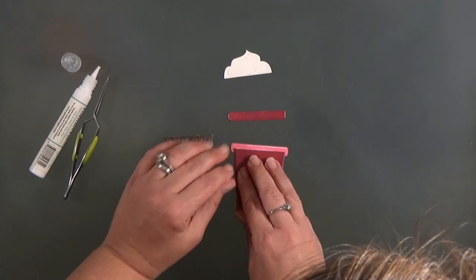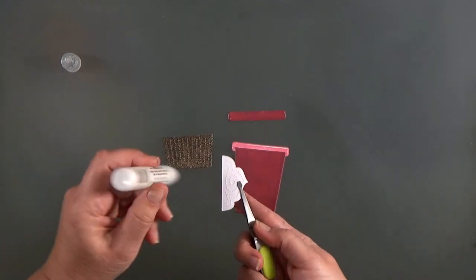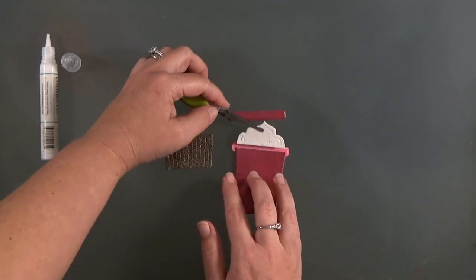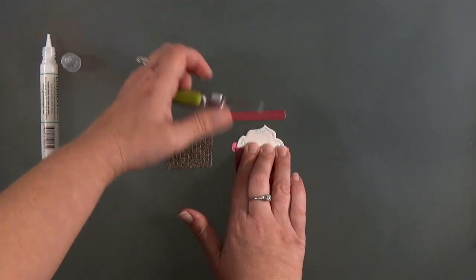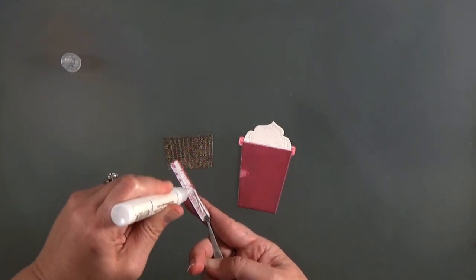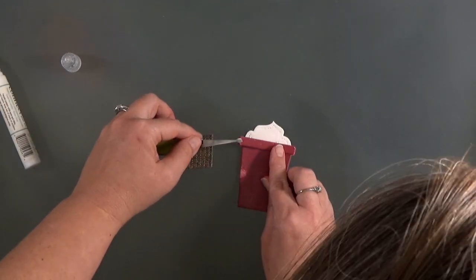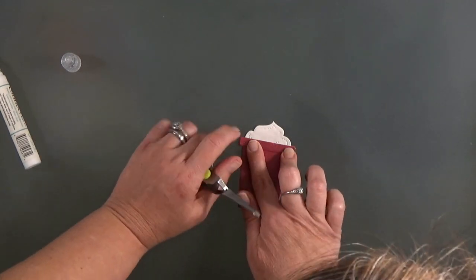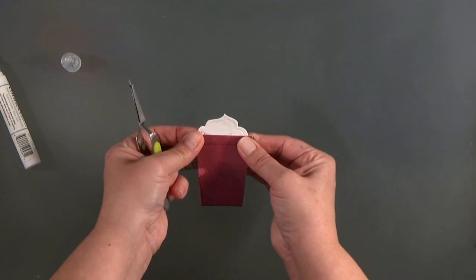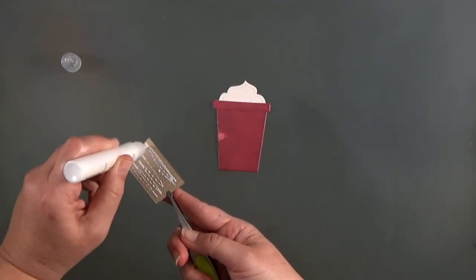I'm using Gina K Connect glue for this — it's a good strong adhesive that adheres to plastic. Because the embossing powder creates basically a coat of plastic on top of your paper, you do need to use an adhesive that will work with that. The Gina K Connect is great, though it does take a little bit longer to dry, so once it's assembled I'll put something heavy on it and leave it to dry for a couple of minutes. Those tweezers are really handy to keep my fingers out of the way.